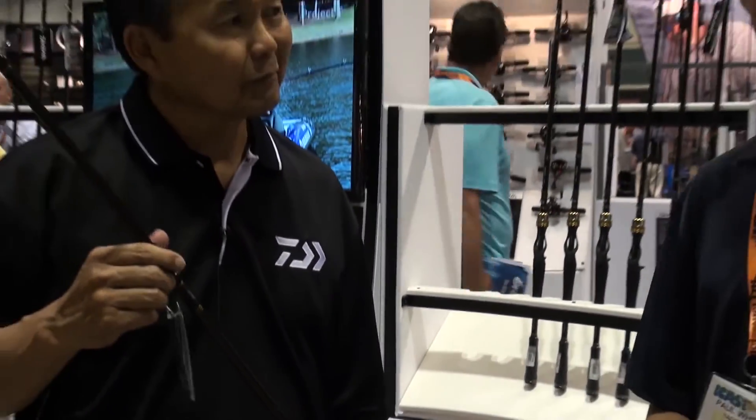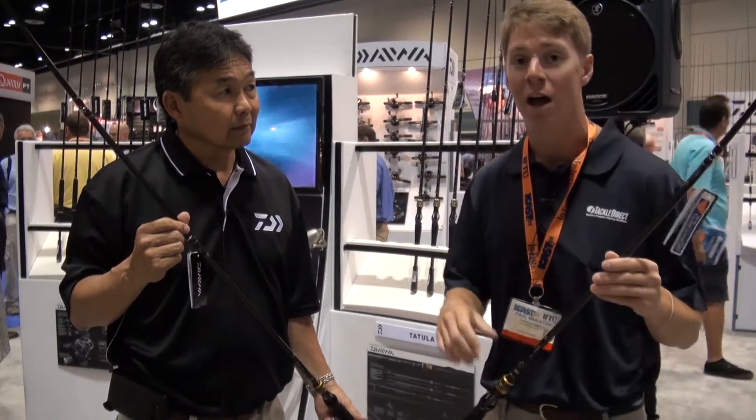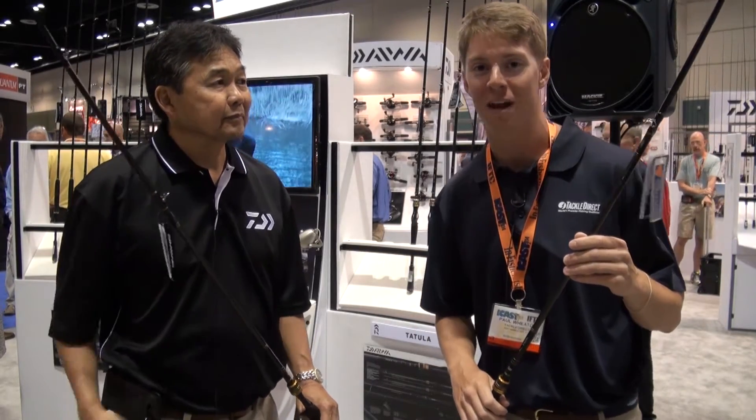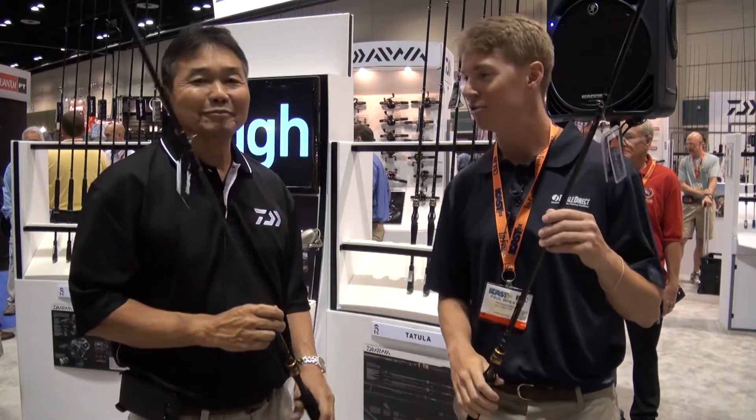That's cool. If you have any questions on these rods or any other rods, reels, or lures offered by Daiwa, check us out at TackleDirect.com or call one of our product specialists at the number on the screen. This is great, Kurt — thanks so much for being with us today. Thank you, Paul. Enjoy the show.